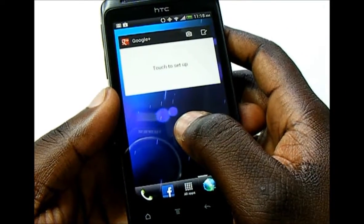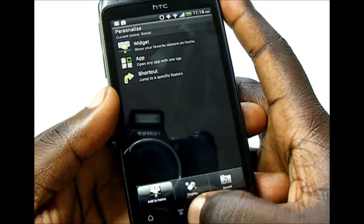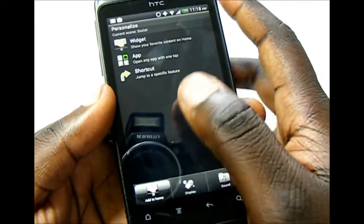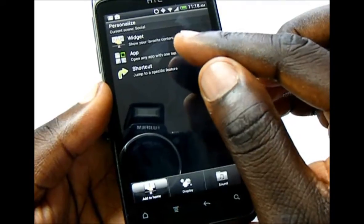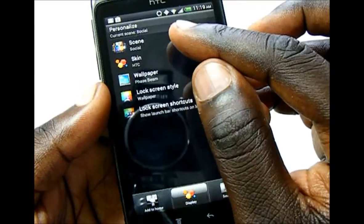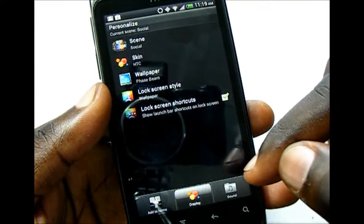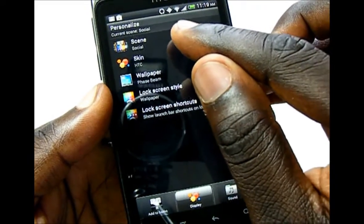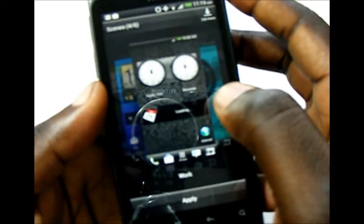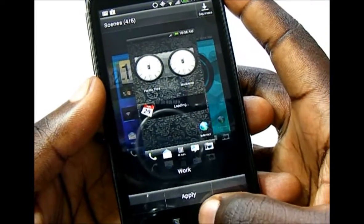To add widgets, you just press and hold on the screen to go into the personalization menu. You can also hit menu and personalize from the home screen. In the personalization menu you can add widgets, apps, and shortcuts. You can change the display by changing the wallpaper, change the scene modes which changes what widgets show, and also change the bottom bar depending on how you set it — for example, a work scene with the apps you need quickly accessible.